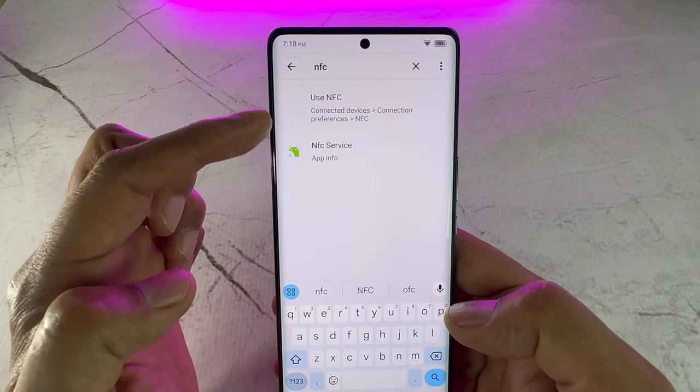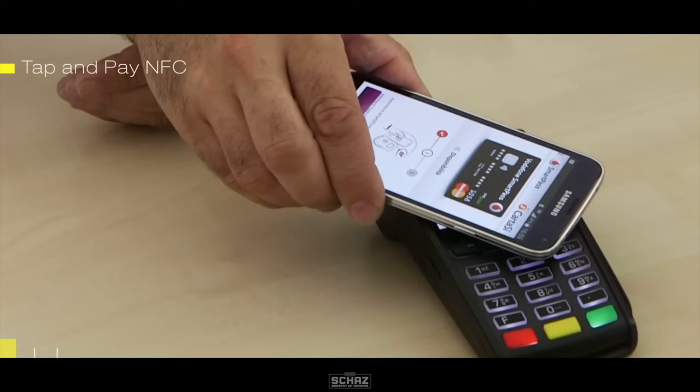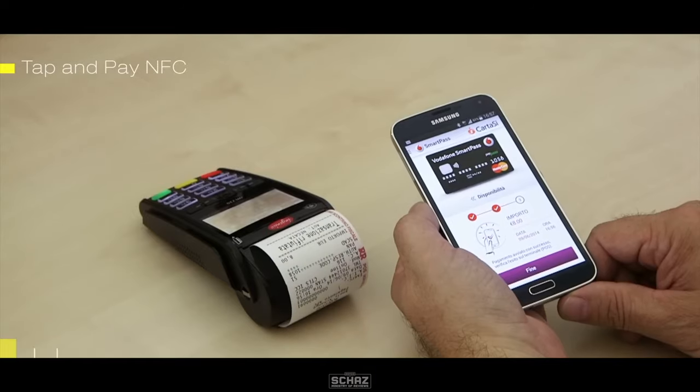This phone is also equipped with the NFC function, so you no longer need to carry a bulky wallet when you go out. Just a gentle tap with this phone and you can complete your cashless payments instantly.